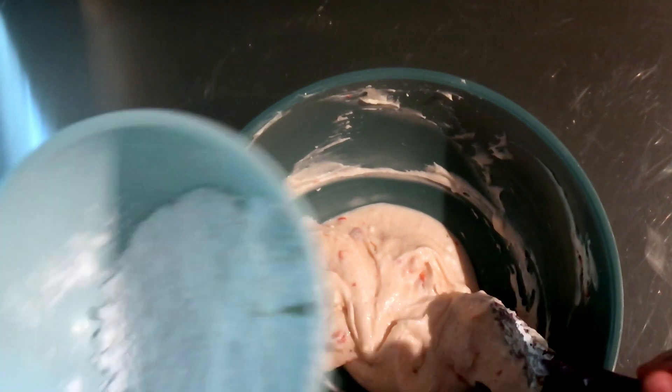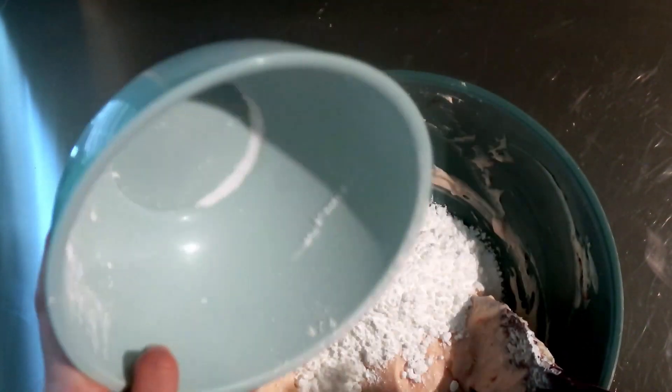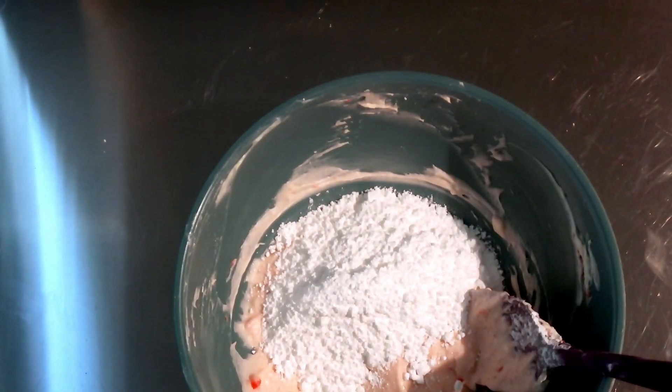We're going to go ahead and add in some more powdered sugar. I'm going to do the rest — honestly, we're lucky I held back and didn't do all of it at once. That was a nice move.